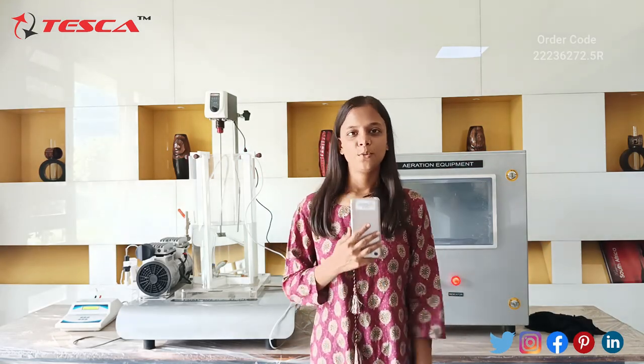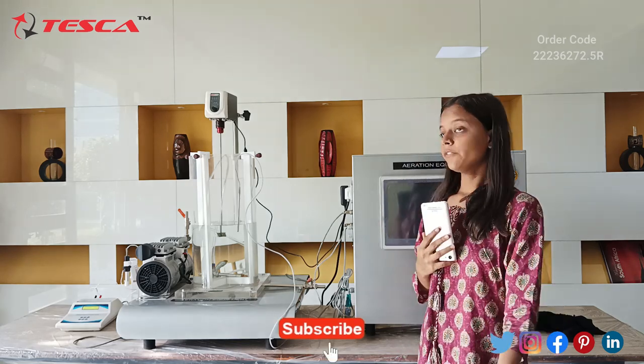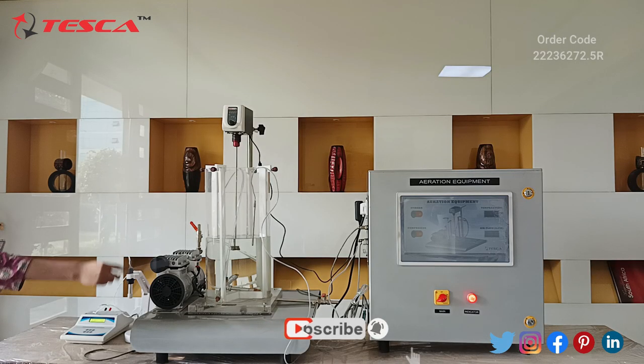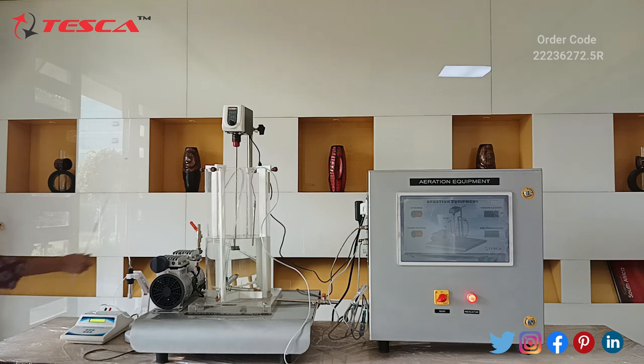Hello everyone, welcome to TSCA Technologies Private Limited, Jaipur. My name is Monika and today we will be learning about aeration equipment. Let's learn about this aeration equipment's components. We start with the DO temperature meter.